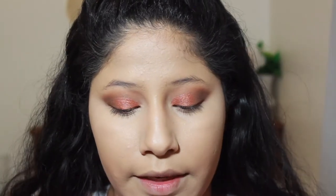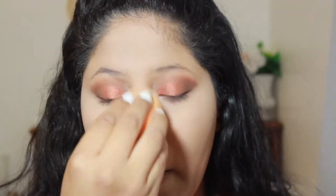I'm going in with the Airspun Loose Face Powder in Naturally Neutral and using my sponge to set what I just highlighted. Then with a face powder brush I'm going into the Fit Me Matte and Poreless in 235 to set the rest of my face — usually my cheek areas and anywhere I didn't put that translucent powder.